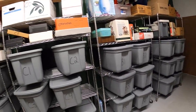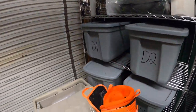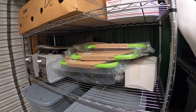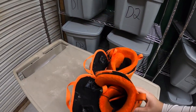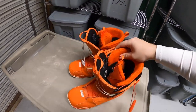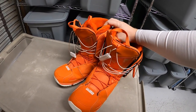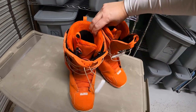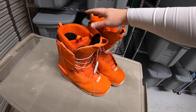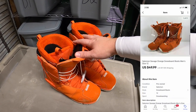Next thing is some snowboard boots right up here. Bright orange snowboard boots. They are Salomon. Got these at a garage sale about six weeks ago. I've got about $5 into them — it was like a bulk deal where I bought a lot of stuff. It's a good time of year to be selling them because snowboard and ski season is coming. These sold for $49.99 plus shipping.